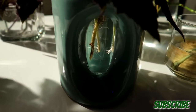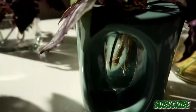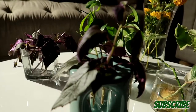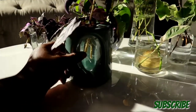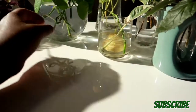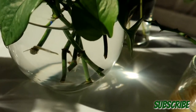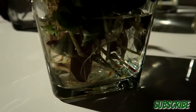Here I have cuttings from my purple passion plant — or purple velvet, whatever you like to call it. It always roots up so well. Here I have one of the easiest plants to propagate: the golden pothos, with those roots already going. Here is another plant that roots fairly quickly: the wandering jew.